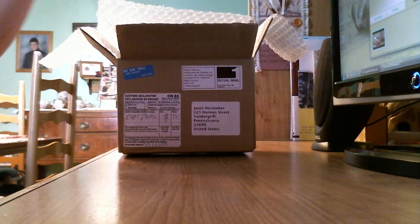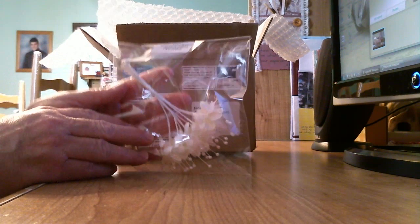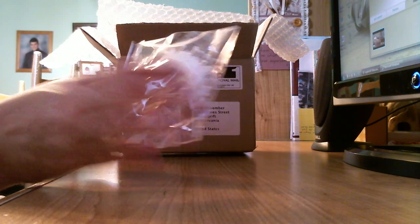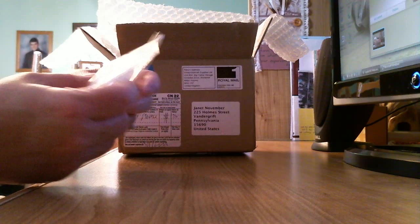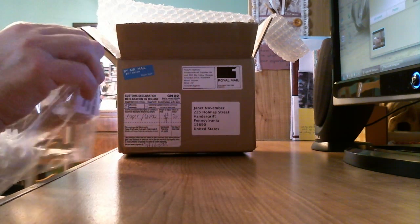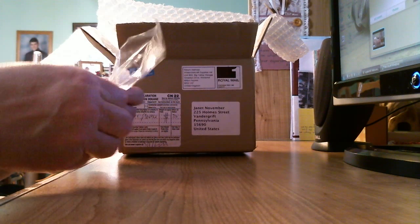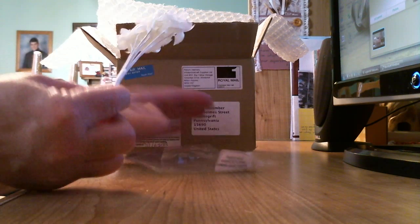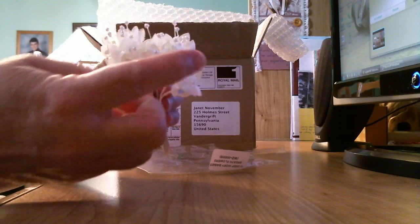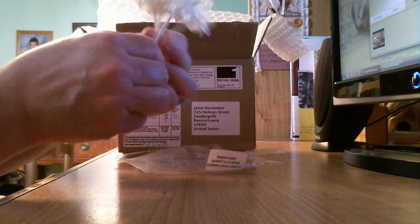The first thing in the box is 12 deep ivory baby's breath flowers. Aren't they beautiful? I love baby's breath — I just think it's such an elegant flower. Let me open it up and pull it out so we can all look at it together. Look at that! They're like a creamy white and they have these little pearls on top. How very elegant!